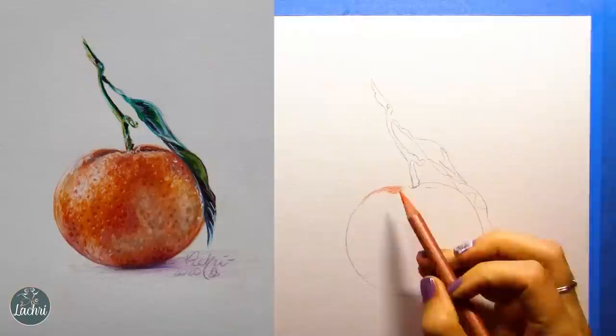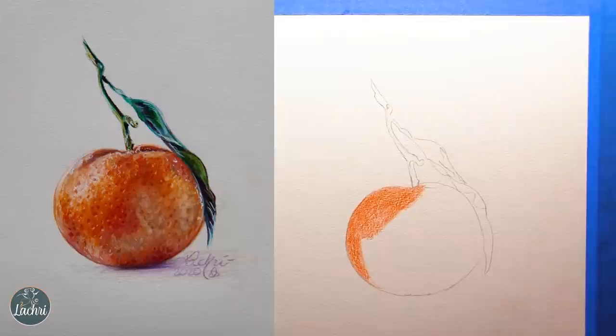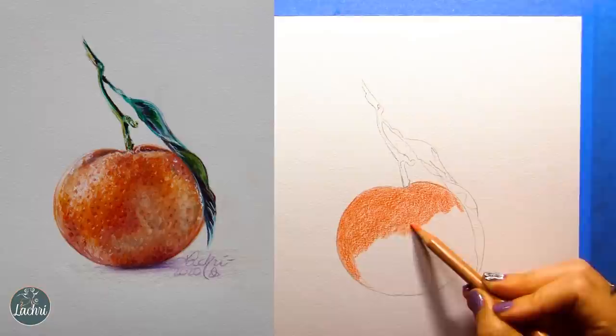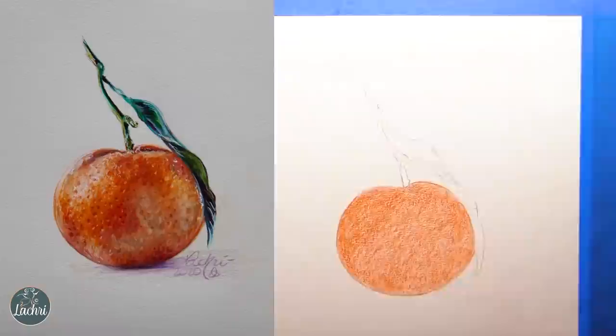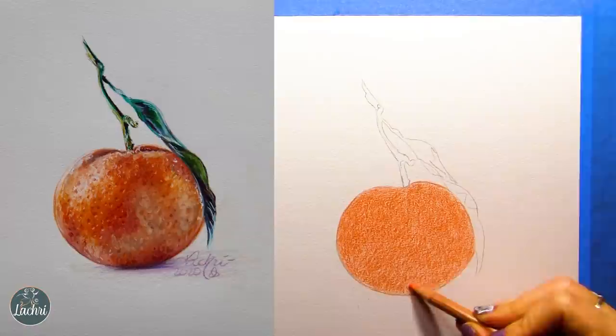I started by using a regular graphite pencil and lightly drawing out my orange tangerine — I got the reference photo from either Pixabay or Unsplash. The goal on this one was to really focus on the texture. My reference photo did not have a whole lot of texture, so the first tip I have for you today is to hype up the contrast in what you can see in a reference photo. Make your brights a little brighter, your darks a little darker — that can really help create more detail and texture.